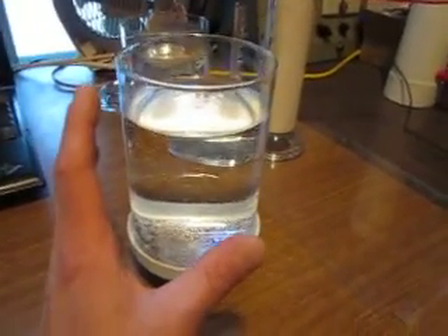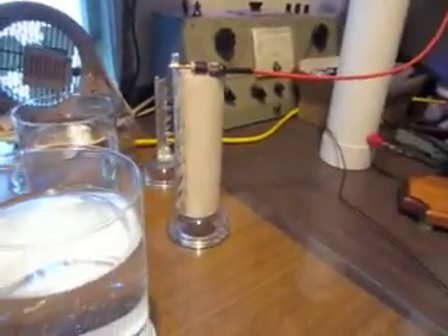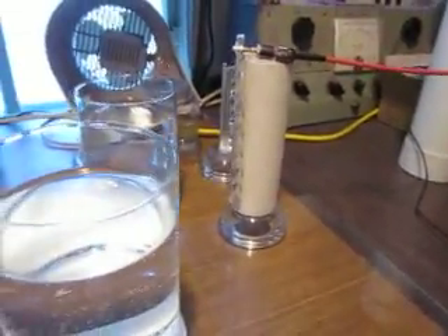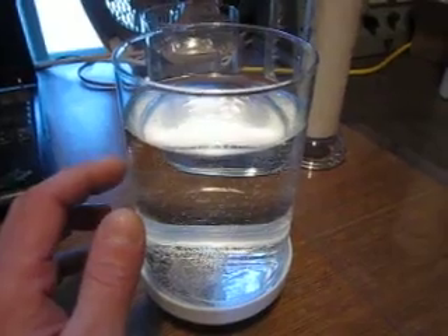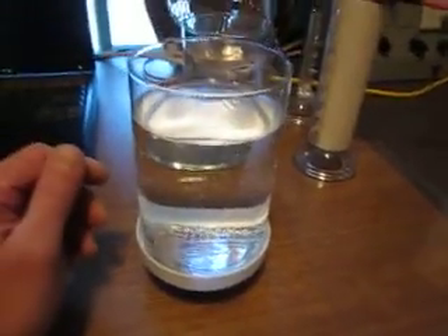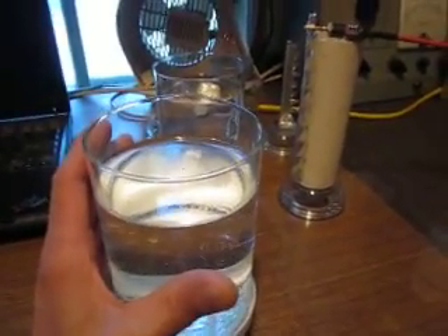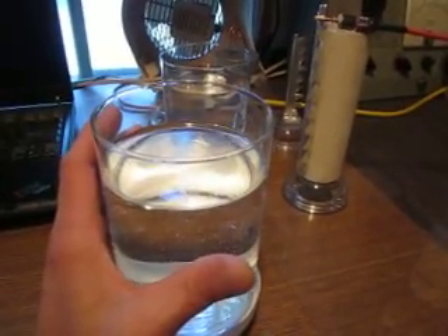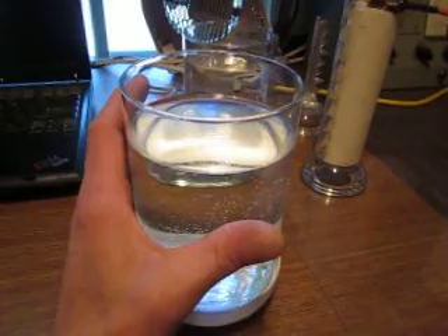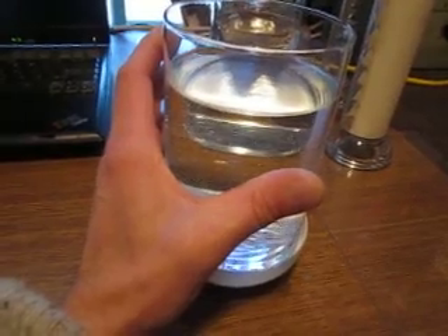It's a similar setup, except I have one contact from negative high voltage output set about six inches away from that vessel. I am not connected to anything — I'm just merely sitting in this negatively charged field and acting as a second component. I'm holding my hand probably about an eighth of an inch from the glass — not very precise.